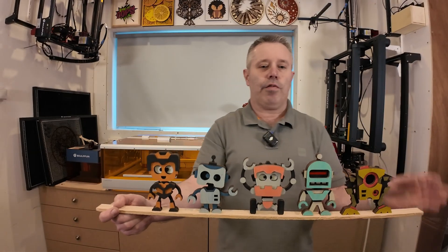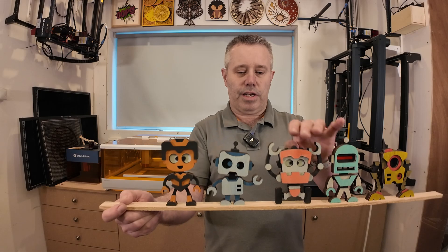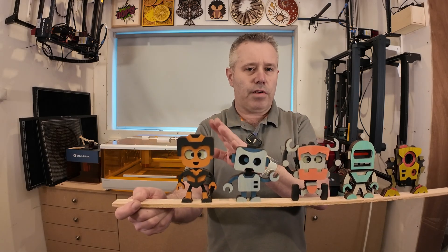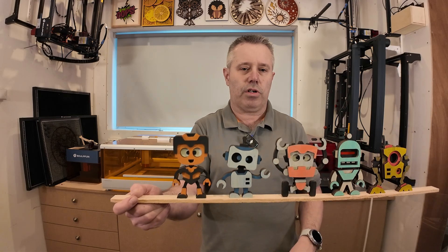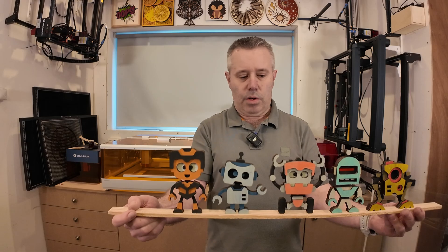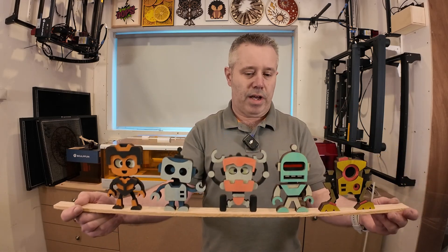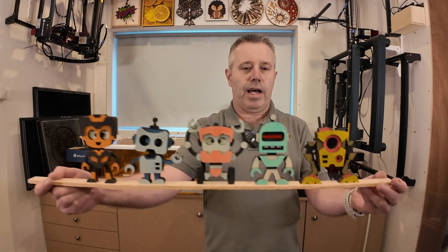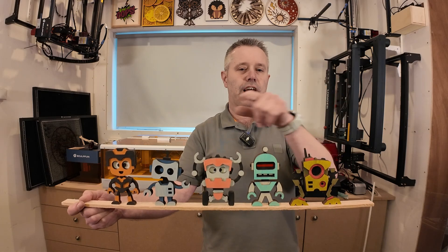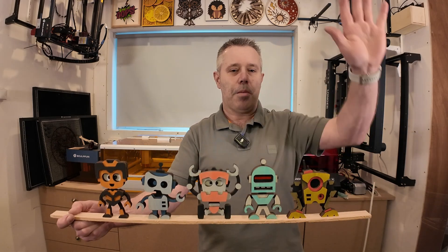I think they turned out really nice — of course you can create any color you like. I like these color schemes. They only took around maybe seven to eight minutes each robot to cut out on the Falcon A1, so that's a 10 watt laser, not too bad. You have to glue them together and paint them, but I think they turned out really nice. If you like them, let me know, give it a thumbs up, don't forget to subscribe to my channel, and I hope to see you in the next video. Bye!